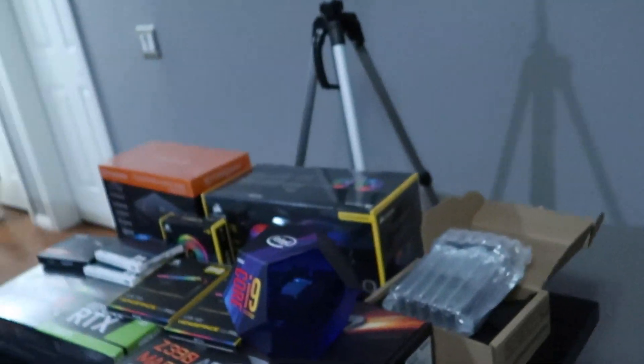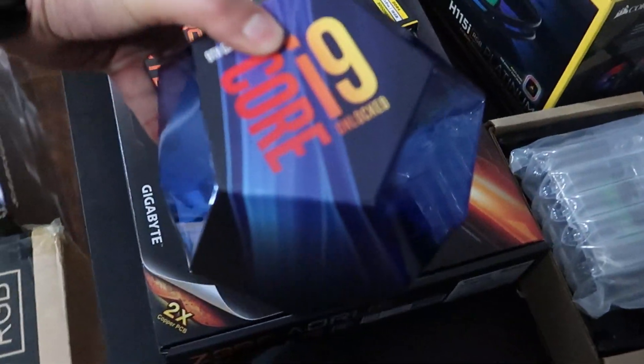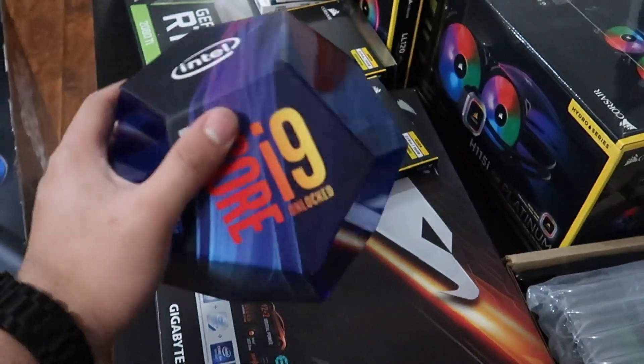I've got a whole bunch of stuff — I'll show you guys the specs in the description and we'll talk about them later. I got new monitors too, and a 34-inch ultra wide I'm trying to see if it works. Look how extra this is, guys — the i9 came in like a velvet package, and it came in this weird hexagonal thing.